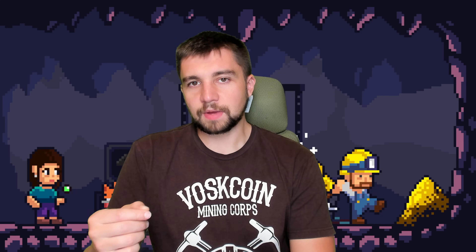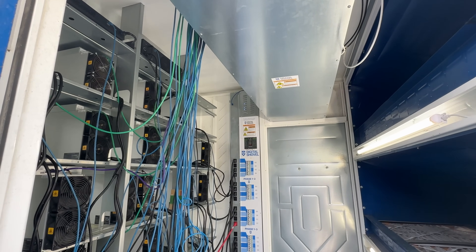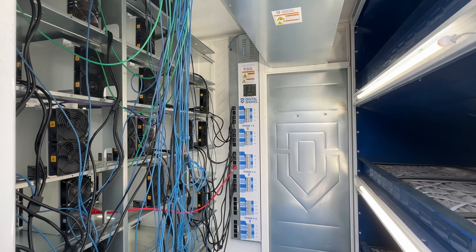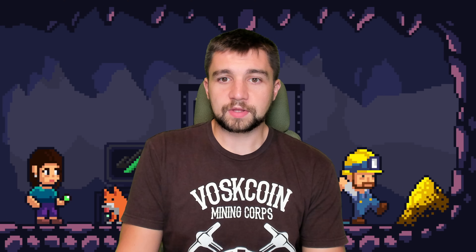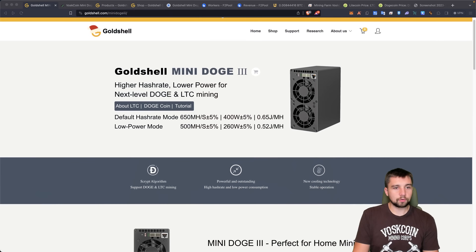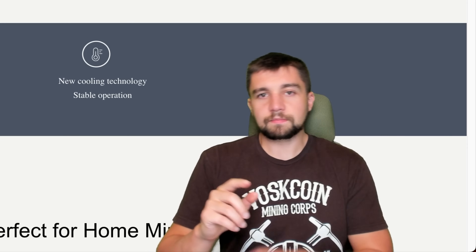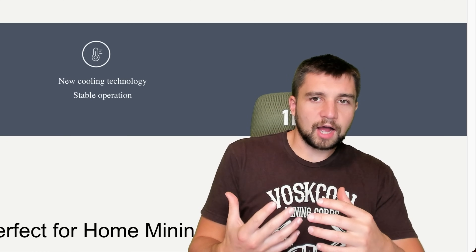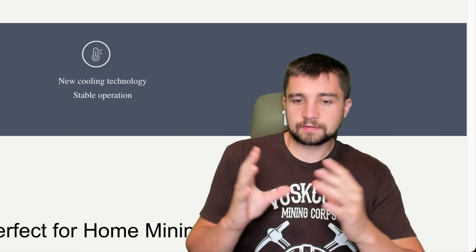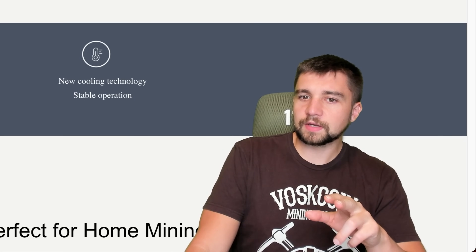I truly believe that mining Bitcoin and other cryptocurrencies is the best way to earn passive income. As always, you do whatever you want to do. But I personally put my money where my mouth is, and that's why we've not only just made videos on Voscoin, but we've been building the Voscoin mining farm. So with that said, let's look at the Gold Shell Mini Doge 3, which could be one of the best miners for small scale miners, a pilot experiment, a hobby, and just small form factor mining. Okay, but it's not all golden — so stick with me on this one.